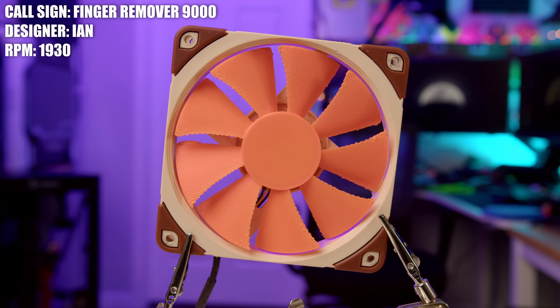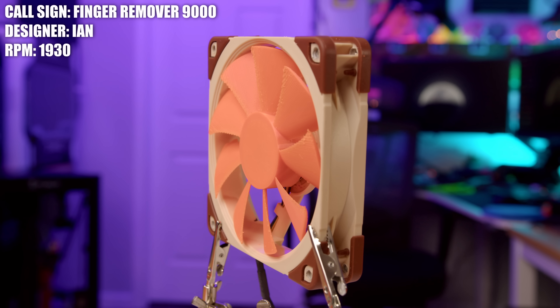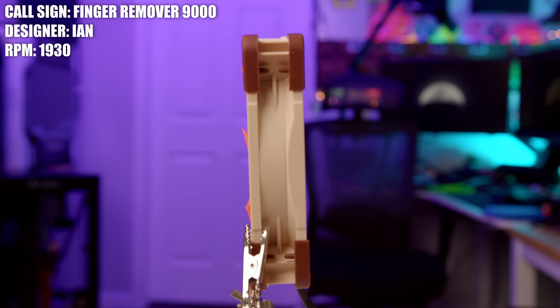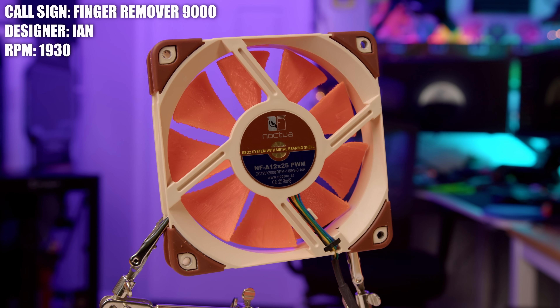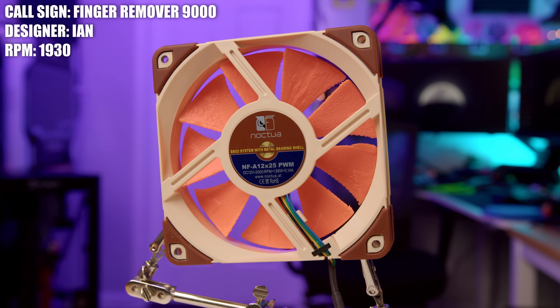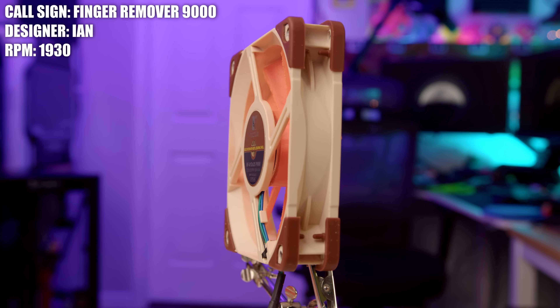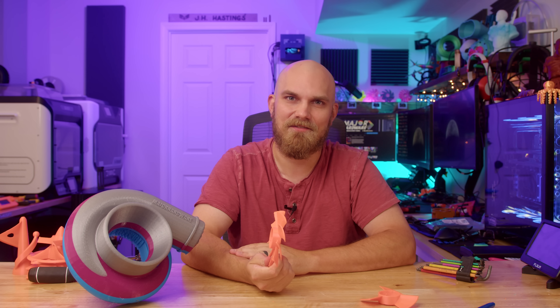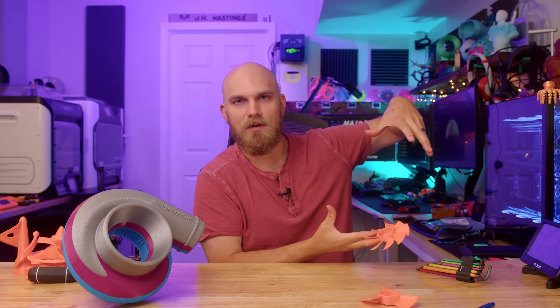Now this next one has a pretty aggressive name — this is the Finger Remover 9000. Ian said his design was inspired by 3D-printed EDF blades he's been working on. He's been working on some EDF or turbine designs for his EDF motor and decided that one of his designs that he liked he was going to configure to work for the Fan Showdown setup. Also, I think we could get into some pretty beefy trouble with an EDF if we had one of the big boys.